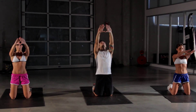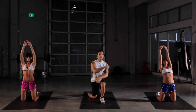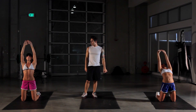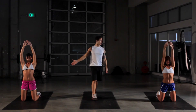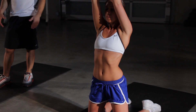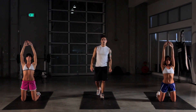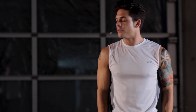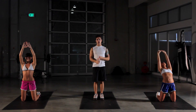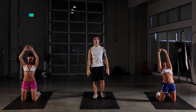Feel a nice stretch in your lat area, latissimus dorsi — it's a big major muscle on your back here on the side. We're also gonna work out a little bit of the erector spinae, your lower back, your core — your abs are gonna keep you all tight and in line. Nice stretches. We got ten seconds left. If you wanna make this a little bit harder at home, use dumbbells, cans of soup, books — anything like that. Just hold them in your hands as you're doing your stretches.